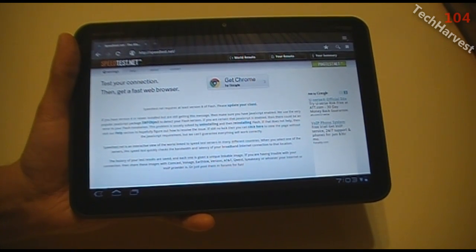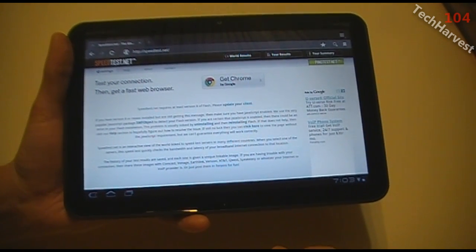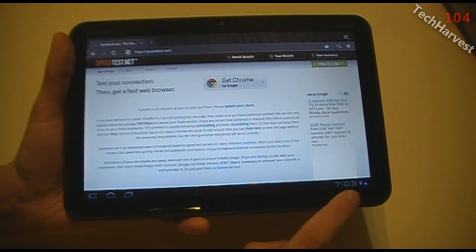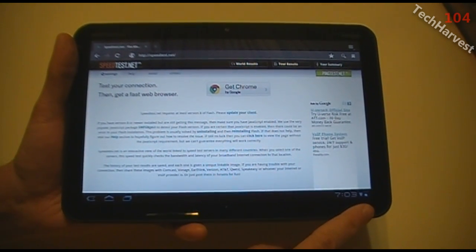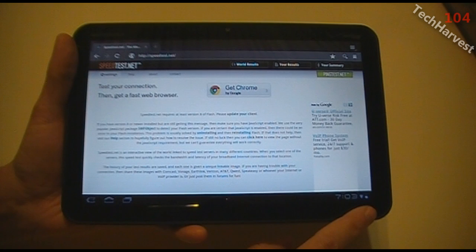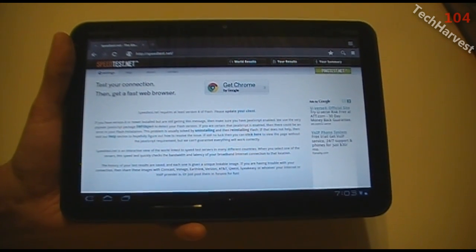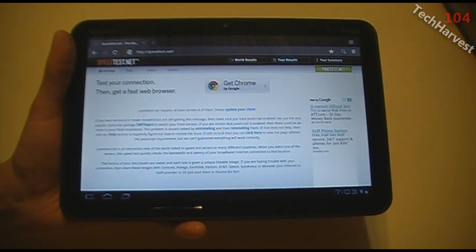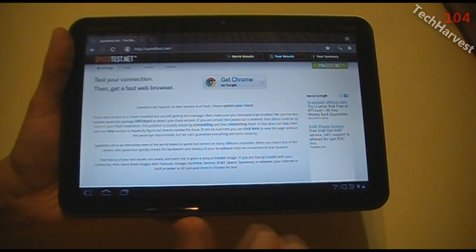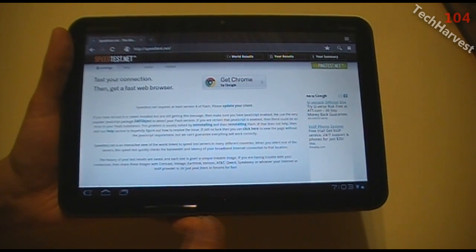Speedtest.net requires at least version 8 of Flash — please update your client. Currently, Flash is not available for the Xoom tablet. This is something that's going to be rectified supposedly in a couple of weeks. It's going to get Adobe Flash version 10.2, so whenever that's released I'll be able to use it on the tablet and do a full speed test. So stay tuned for that.